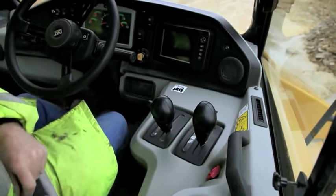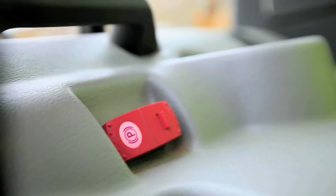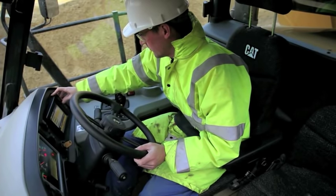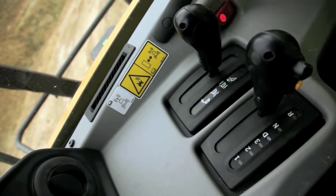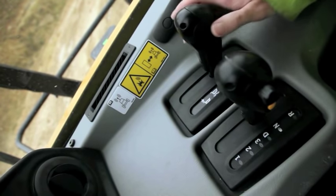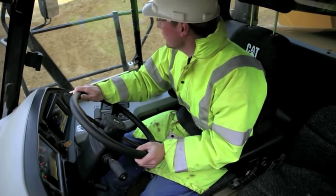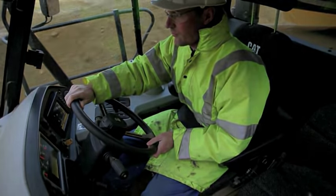To start the machine, ensure the hoist lever is in hold position, the gear selection is in neutral, and the park brake is engaged. Now you are ready to move some dirt. Place your foot on the brake pedal, disengage the park brake, place the gear selection in drive, and finally the hoist lever into the float position — otherwise the machine will be limited to first gear. Check the area around you is clear and pull away.